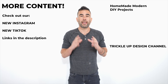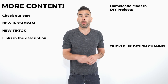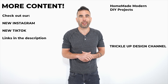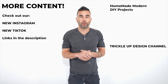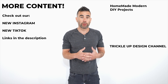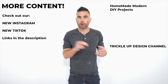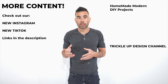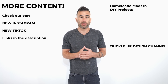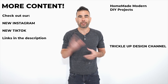One more thing before you go — we have a new Instagram channel, and I'll put a link in the description along with our TikTok. We also rebranded our second channel from Home and Modern 2 and now it's just called Trickle Up Design. We'll be using that channel to show more behind the scenes about how I draw, how I use different software, and to talk about design and where I get my inspiration. So subscribe to this channel, subscribe to that channel, and thanks for watching!